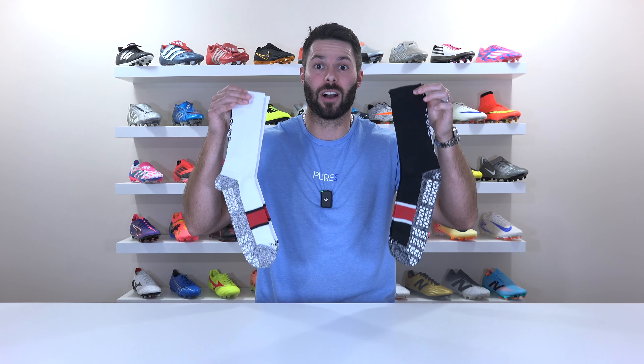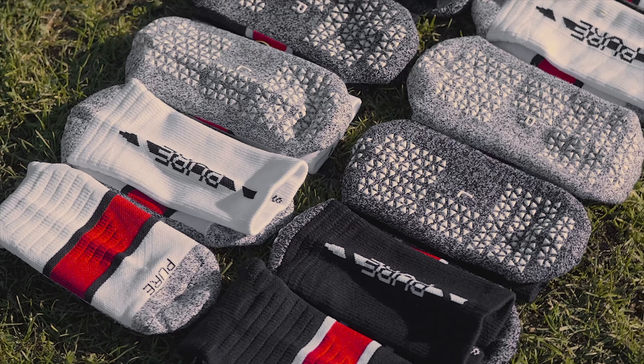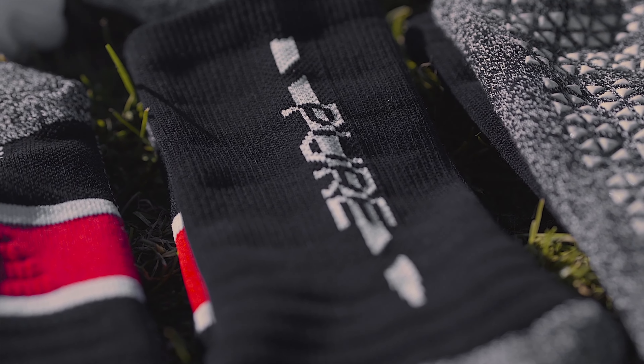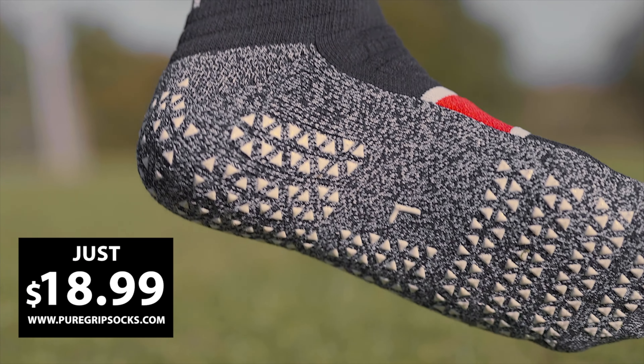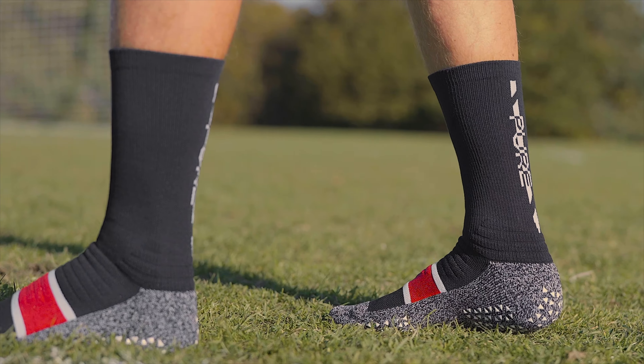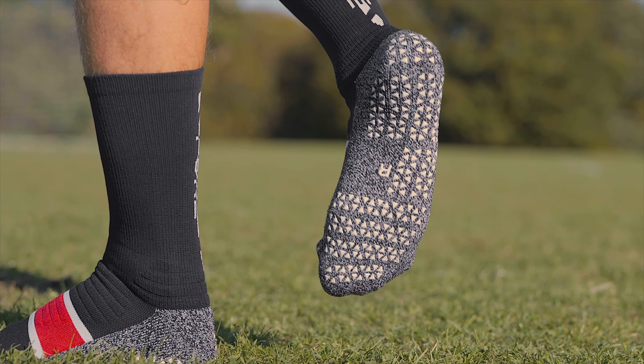Having said all that, I am very excited to finally show you something we've been working on for quite some time now — introducing Pure Grip Socks Elite. Elite design, better comfort, more grip. Our new Pure Grip Socks Elite add engineered compression, an anti-blister base, and more grip to keep you locked in. Available now at puregripsocks.com.